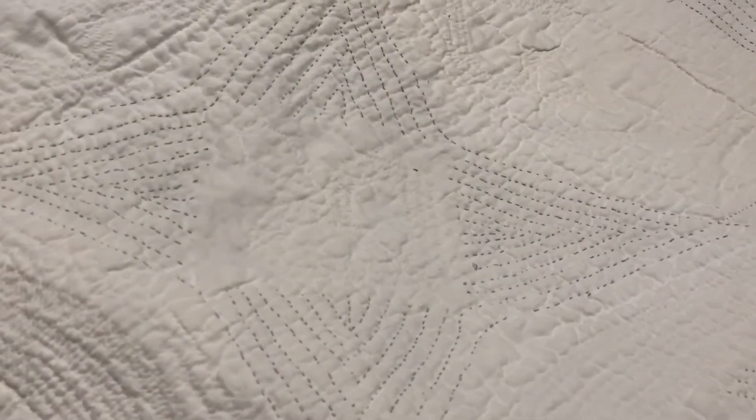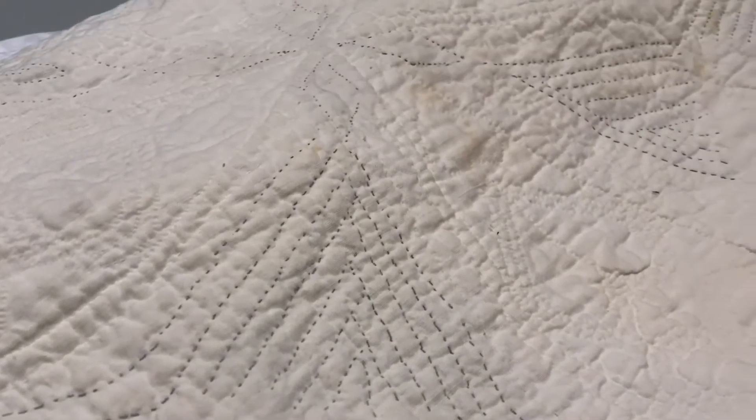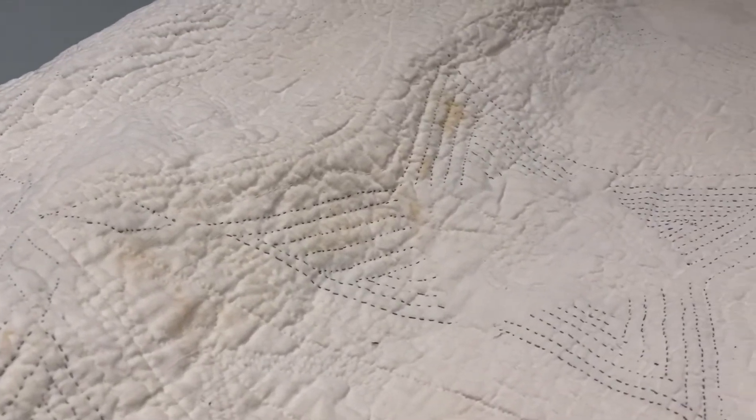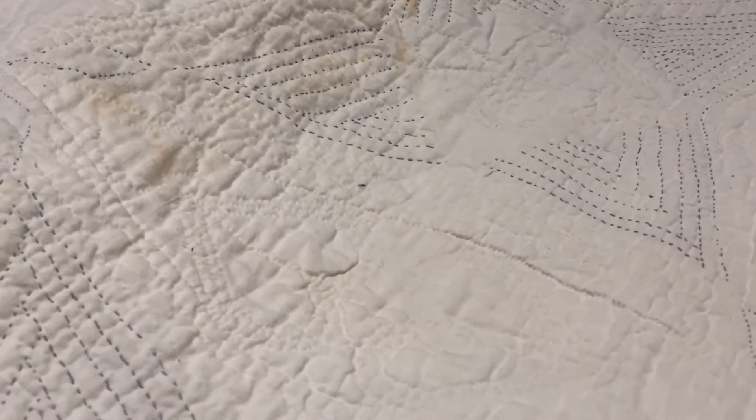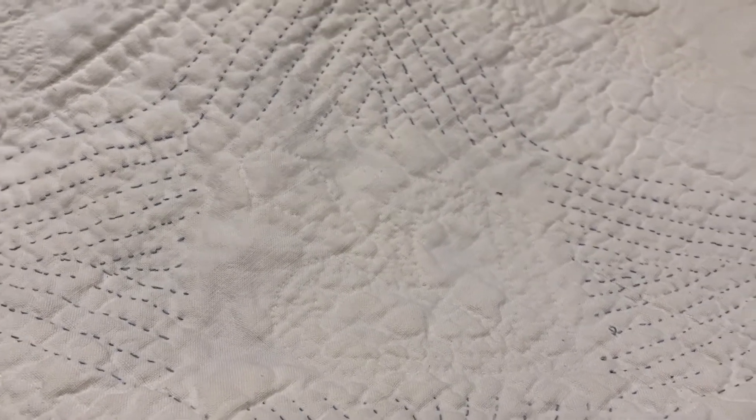When we flip this quilt over, you can see the design from the back, as well as the undyed cotton muslin fabric that was used for the quilt's backing. Look how even and tiny these stitches are. We do not know who made this quilt, but she stitched every bit by hand sometime between the 1840s and the 1860s.